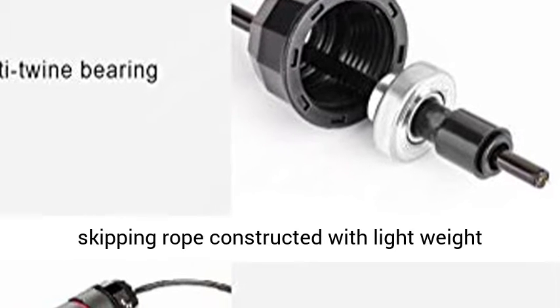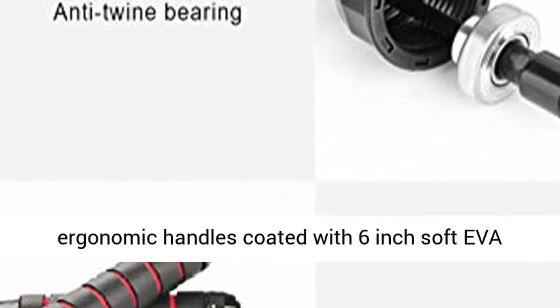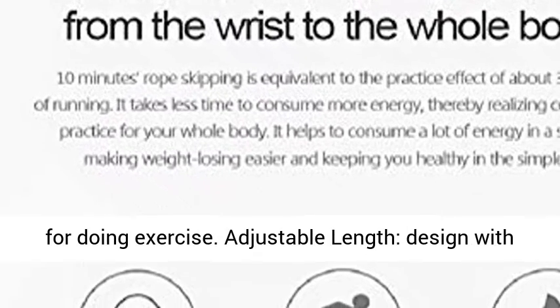Maximum Comfort — the gym skipping rope is constructed with lightweight ergonomic handles coated with 6-inch soft memory foam grips for extra comfortable and strong grip, so that you can take full advantage for doing exercise.